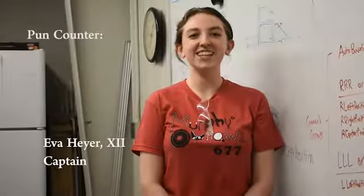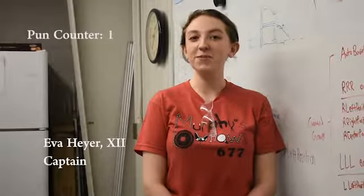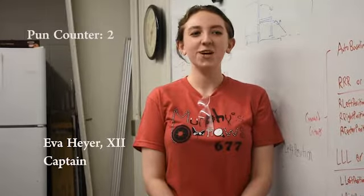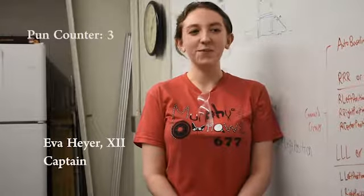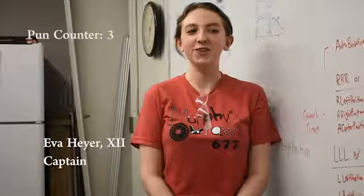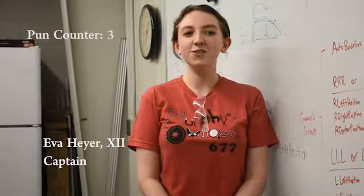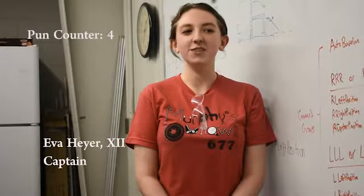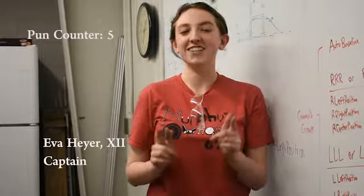We have 10 days left of build season and we are all powered up to be attending our first competition, Miami Valley Regional during the first week of March. We are also switching things up and traveling to Chicago for the Midwest Regional in early April. Stay up to date with all our social media for first-hand updates about all our great work. Murphy's Outlaws are ready to vault over our challenges and climb to success.